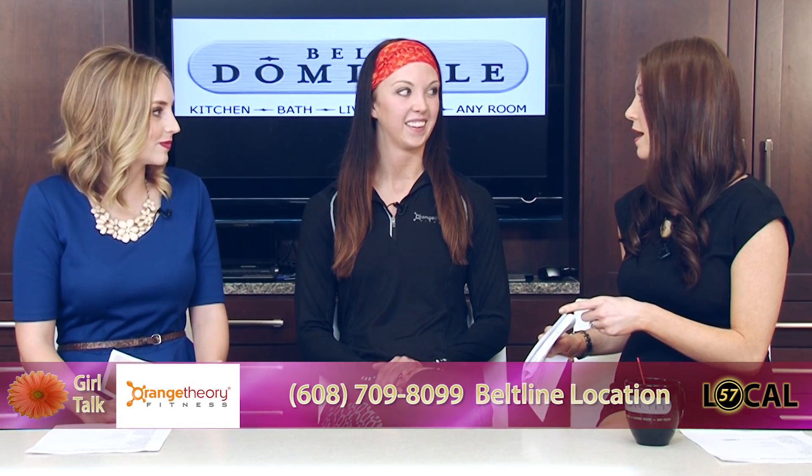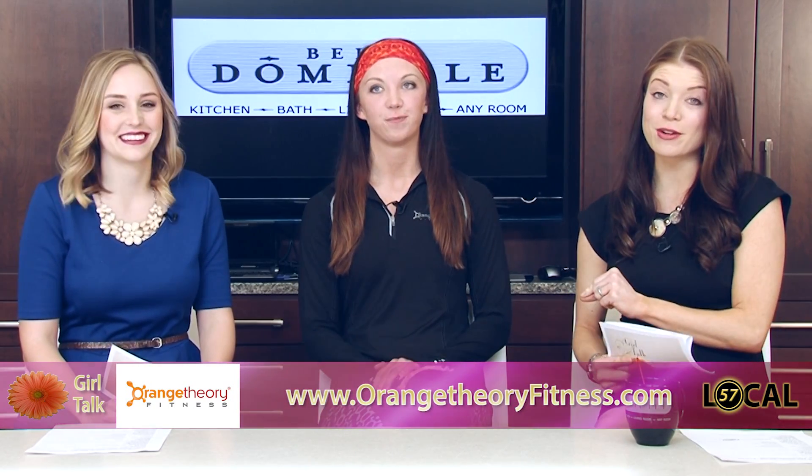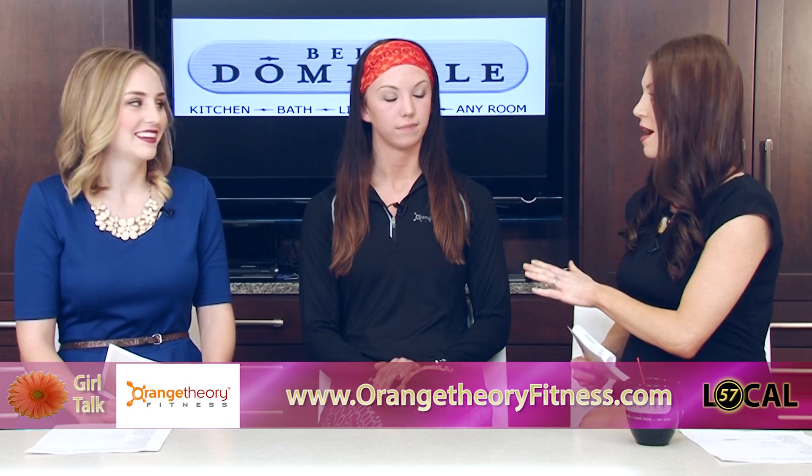It's time to get our summer bods back. This is Chelsea, who is a trainer at Orange Theory Fitness. I always compliment you guys when you come on the show because everybody talks about what a great workout you provide. So Chelsea, give us the basics before we dive into how to get our summer bodies back.